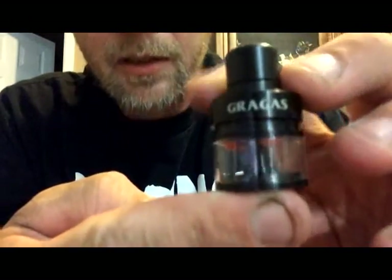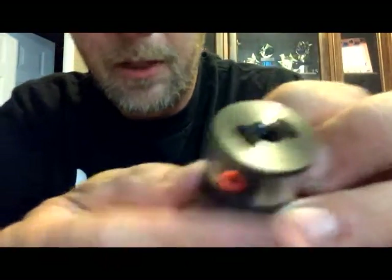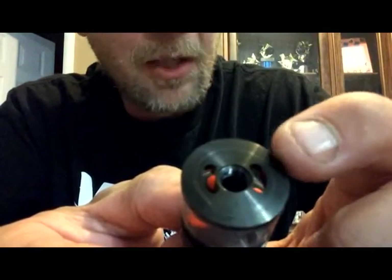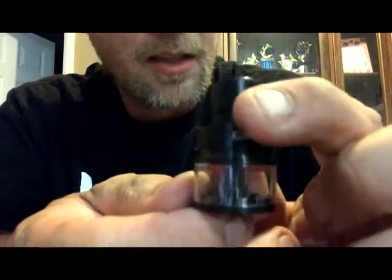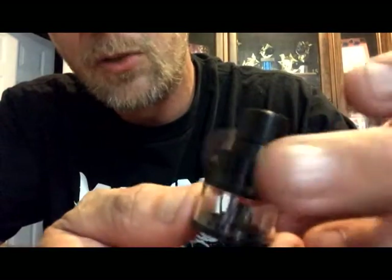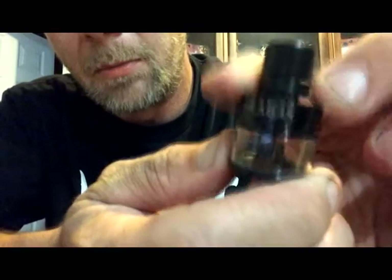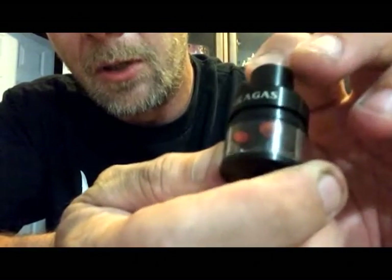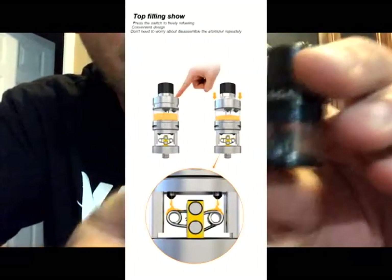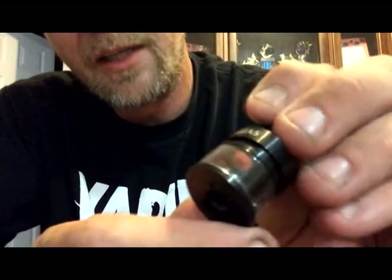So here we have the top assembly — this is the tank section of the RDTA. If you look on the bottom, you see the two milled out holes. This is to allow liquid to leave the tank and go to the RDTA build deck. This ring here that spins freely is going to be our plunger system. Push it down — it will cause a vacuum that pushes the liquid through the nozzles on the RDA deck and keeps our wicking nice and moist.